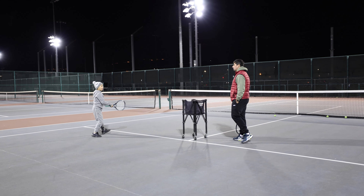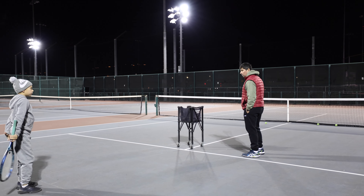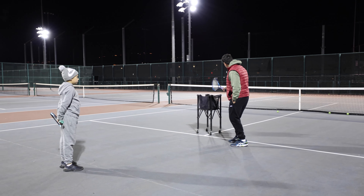Very good. Okay — the forehand is going to the center of the court, the backhand is going down the line.